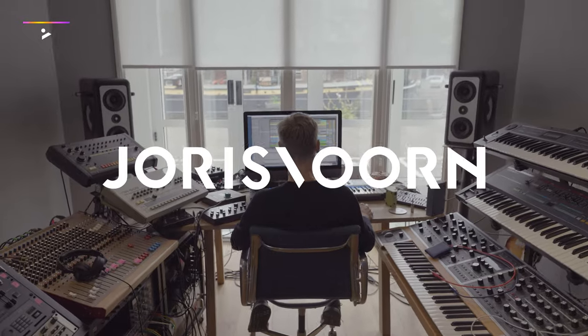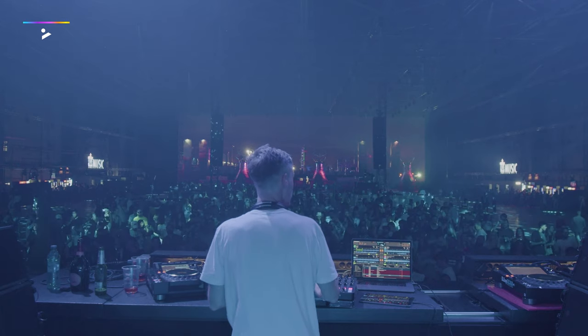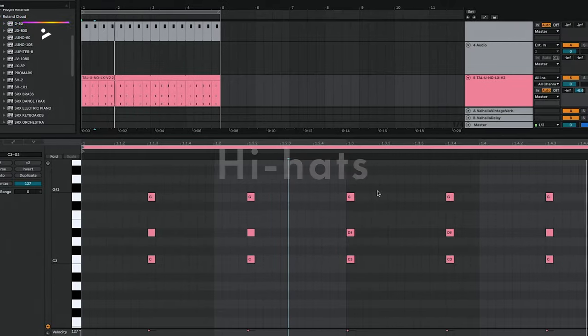My name is Joris Vaughan, and I'm going to show you how I build up a track from scratch. From the very first notes that I press on a keyboard, I'm going to live arrange a track — layers upon layers, bassline, kicks, hi-hats, you name it.